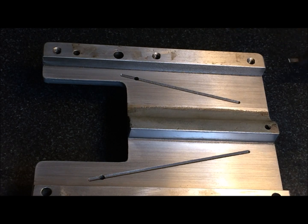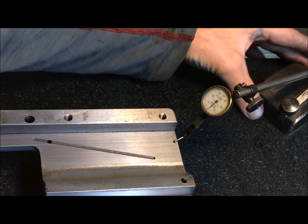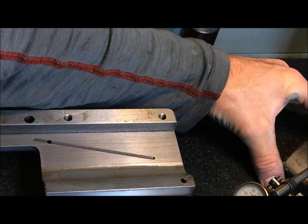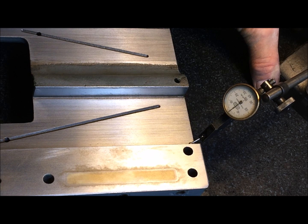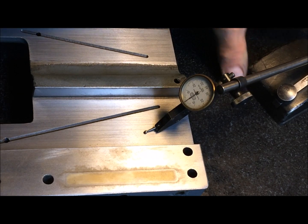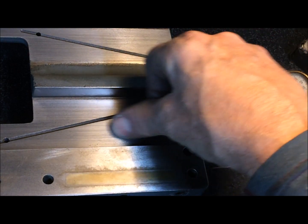Practically zero there. Running it around on the other side, we have also practically zero, and the same on this side. Take first the reference there, then move over — also just about one hundredth wear. Practically zero. I can feel it's not anything worn.